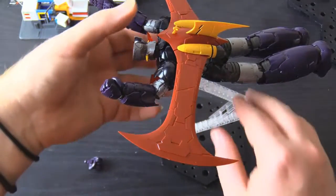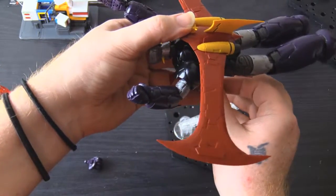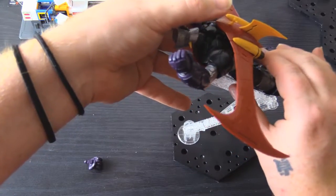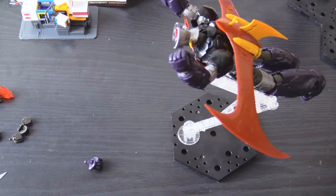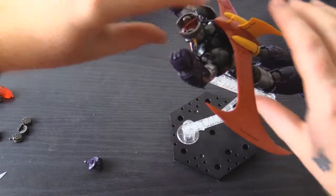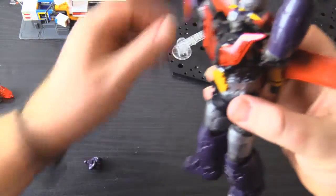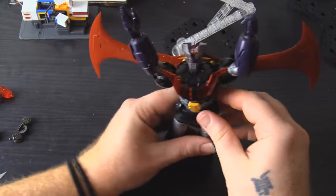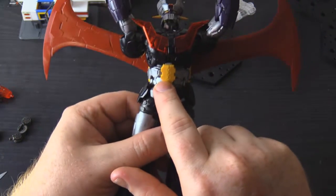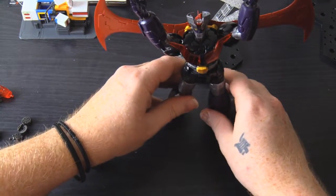Its legs are heavier than the rest for some reason, even with the Scrander on, so you have to be incredibly careful — you'd have to put this on a childproof shelf or make sure the waist is lined up. That was my problem. So, nice and stable now. I had this piece upside down in an earlier recording — that's very critical, and I'm sure Mazinger is very mad at me.